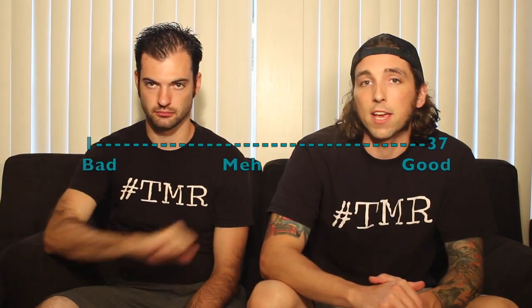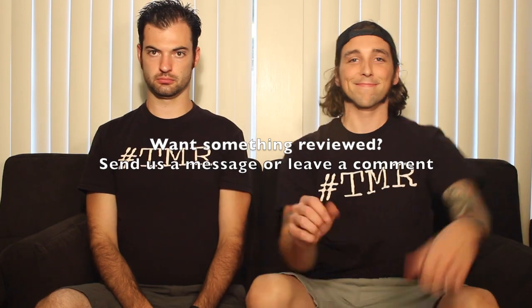I make my hot dogs at home, but you got a new way to do it. New recipe. Let's go ahead and read it. On a scale of 1 to 37: 25 out of 37. 24 out of 37. Thanks for tuning in to the 2 Minute Reviews.